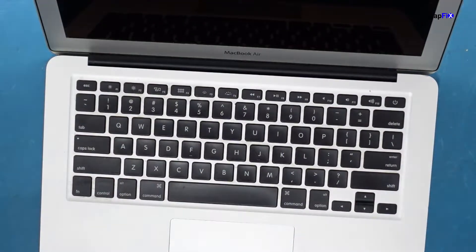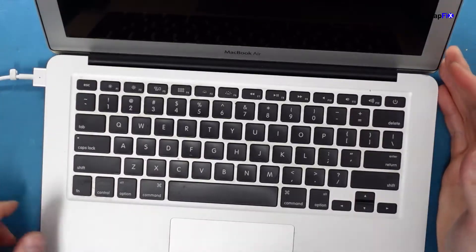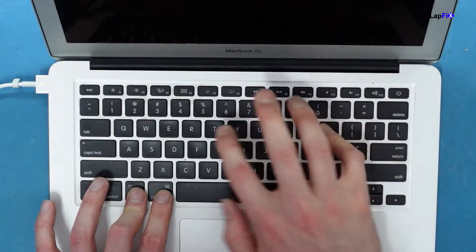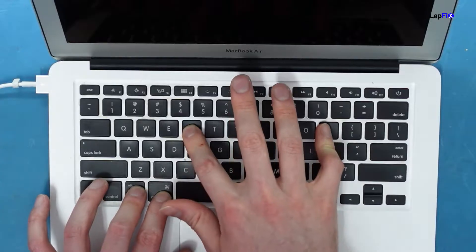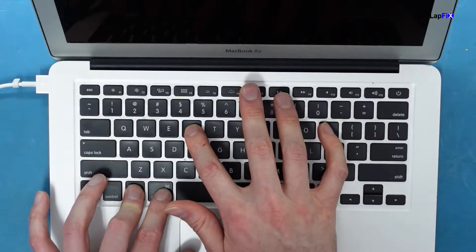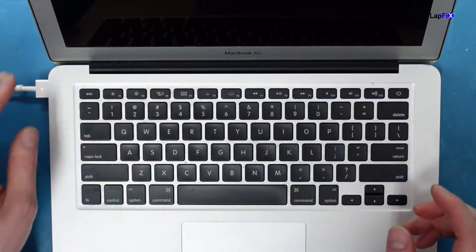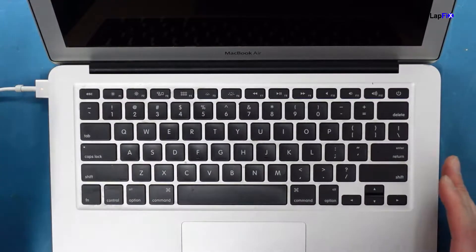Before we go further, let's address the people who will say 'why don't you reset the NVRAM or the SMC?' — command-option-P-R on startup. We tried it, pressed the power button, still the same problem. Took out the battery, held down the power button for the SMC reset — still not going to do anything. We need to open this thing and listen to what the MacBook is telling us.